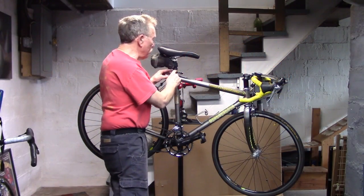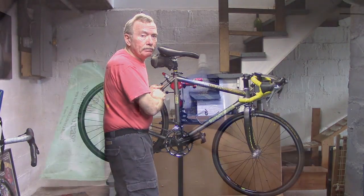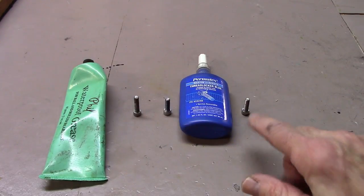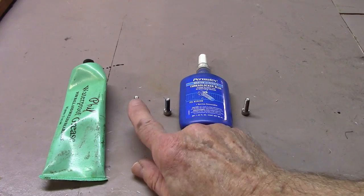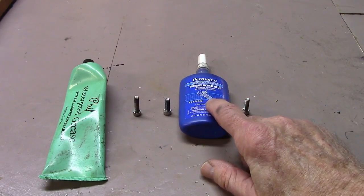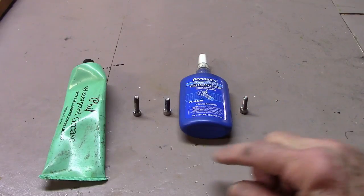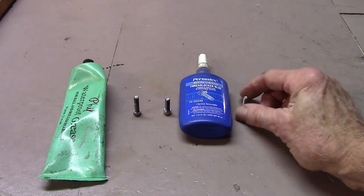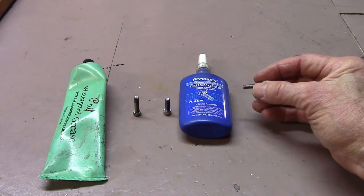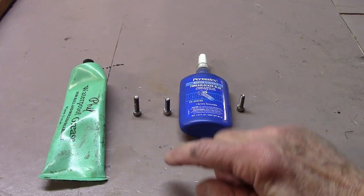In many cases, it's also important to prep the components that we're putting together before we go ahead and tighten any bolts that attach them. When putting on or changing a component, it's very important to know how to prepare the particular fastener prior to torquing. Most will require a thin layer of grease to prevent corrosion and seizing. Some will require something to lock the threads, such as Loctite. Others go on dry. If we use any type of prep on a fastener that's supposed to be dry, too much torque may be transferred to the clamp or the frame, causing breakage and damage. Consult either the insert of the component or the manufacturer's website.